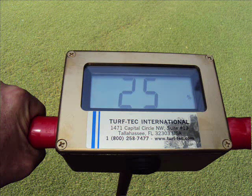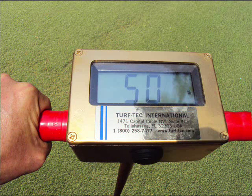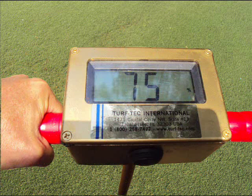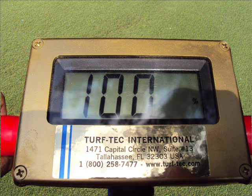Readings of 0% to 25% indicate there is not enough moisture in the soil. Readings of 50% indicate ideal soil moisture content. Readings above 75% indicate there is not enough air in the soil, and readings above 100% indicate saturated conditions.